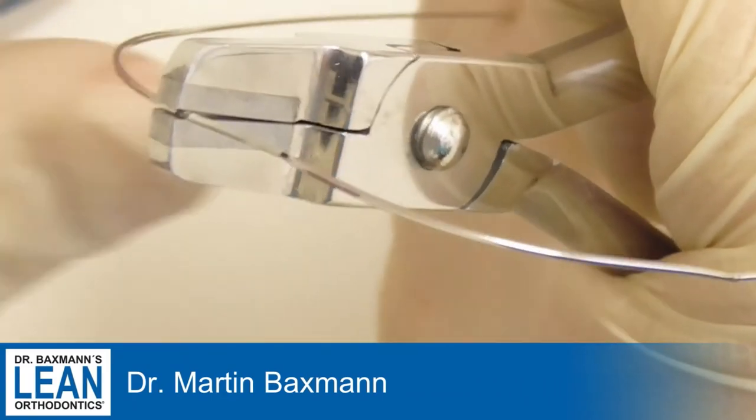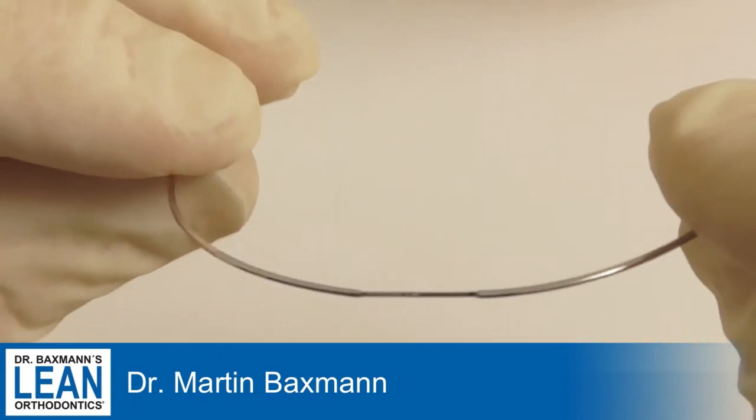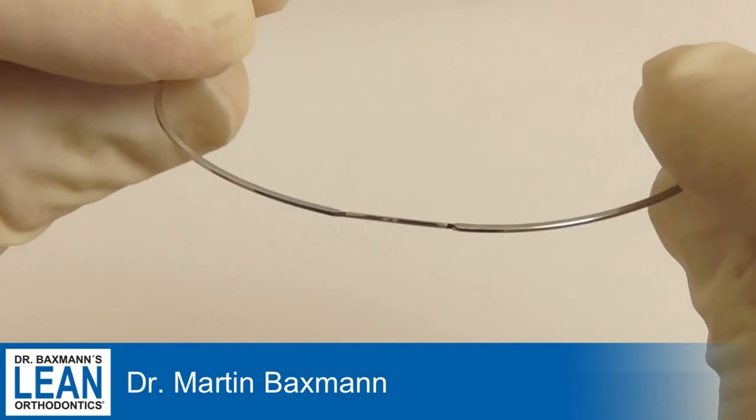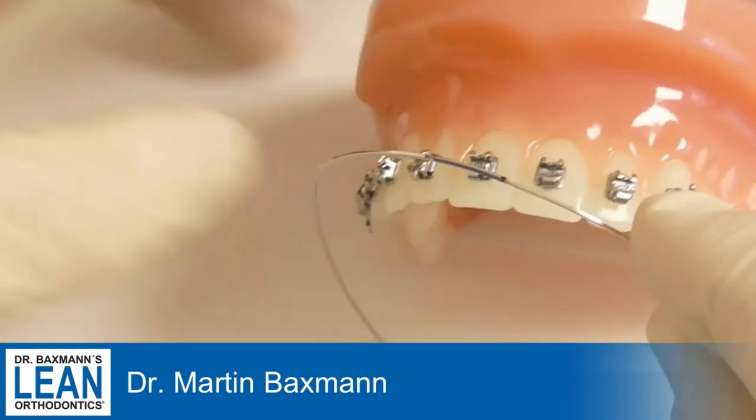You can see the torque angle by the angle of the plier that you hold. And that is the torque bend for one single tooth.